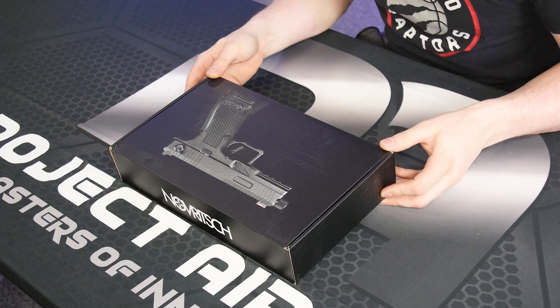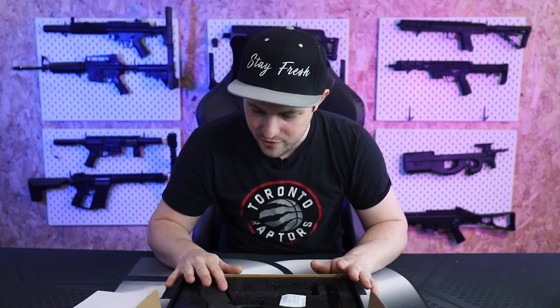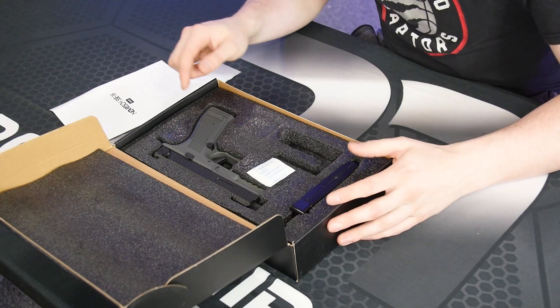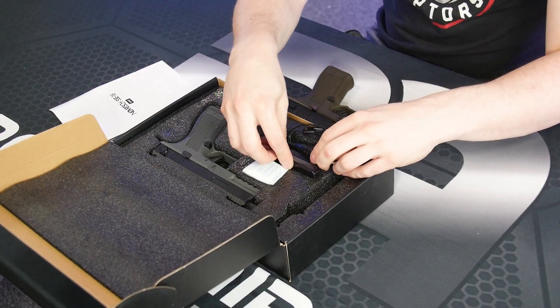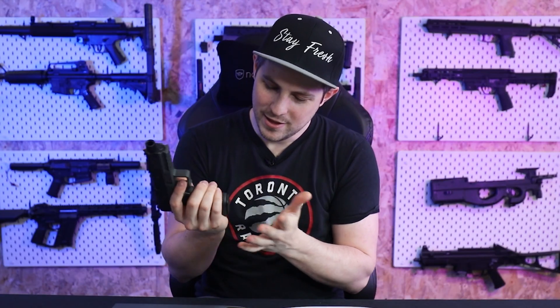The box itself is quite nice — it follows the same design pattern as all the other Novritsch kit, so yeah, nice quality, looks good. Inside the box we have a little magazine loader, always handy. It also comes with a battery and a charger which sit in a little area — I took them out earlier to put on charge so it was fully ready for this video. You have a little USB charger so you could charge this out in the field with a USB battery pack. And then finally you have the pistol itself with a magazine already inside it, with no BBs for safety.